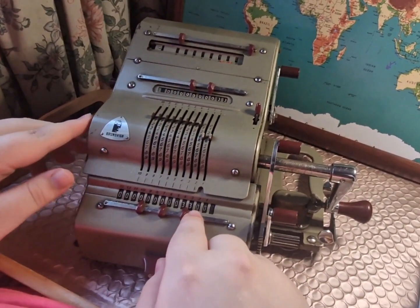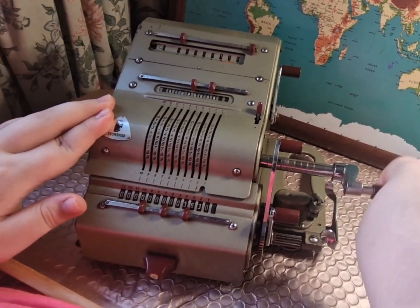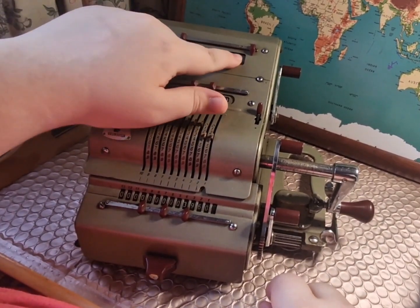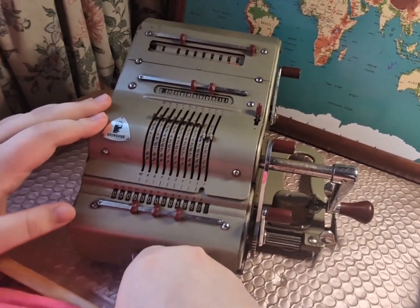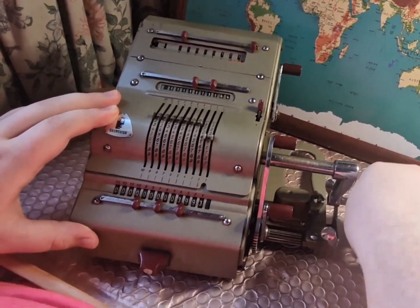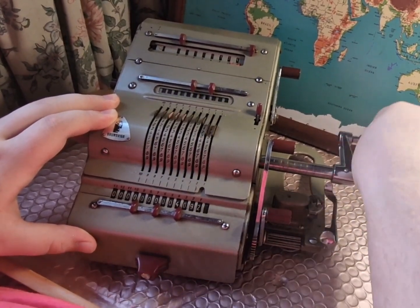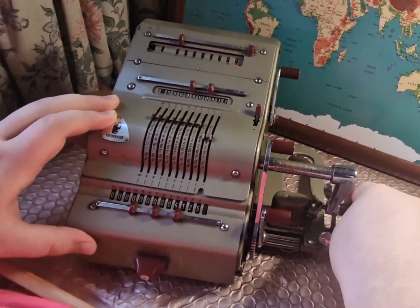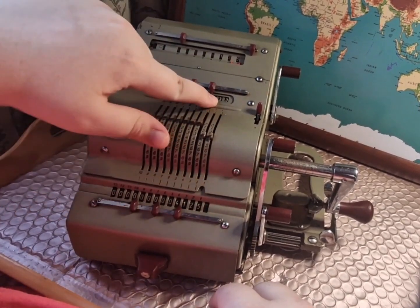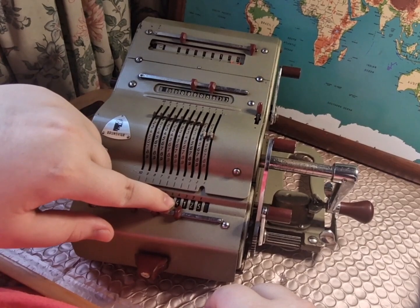We then move the carriage along to position two, which is the tens, and give the handle two spins. We've now multiplied by 120. We then move the carriage along one more time to the units column and give the handle five spins. We've now multiplied by 125. We've multiplied 33 by 125, which gives us 4125.